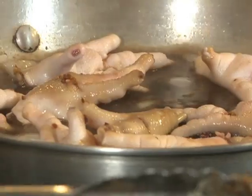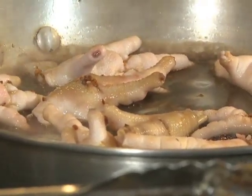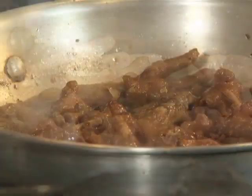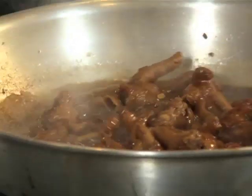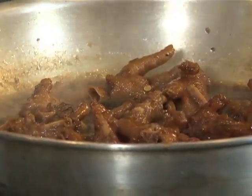So ito parang hindi palalambutin to hanggang 25 to 30 minutes — depende sa gusto ng tao, hanggang mag-alas-galas ang balat. This is after 20 to 30 minutes — tender na tender na yung skin of the feet.